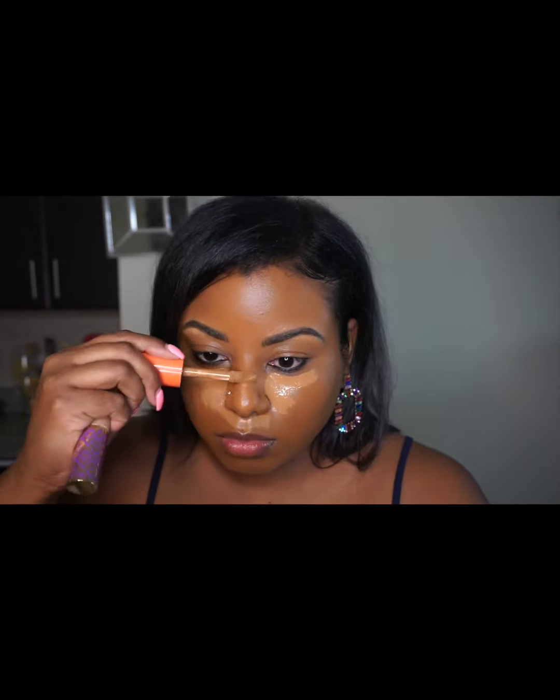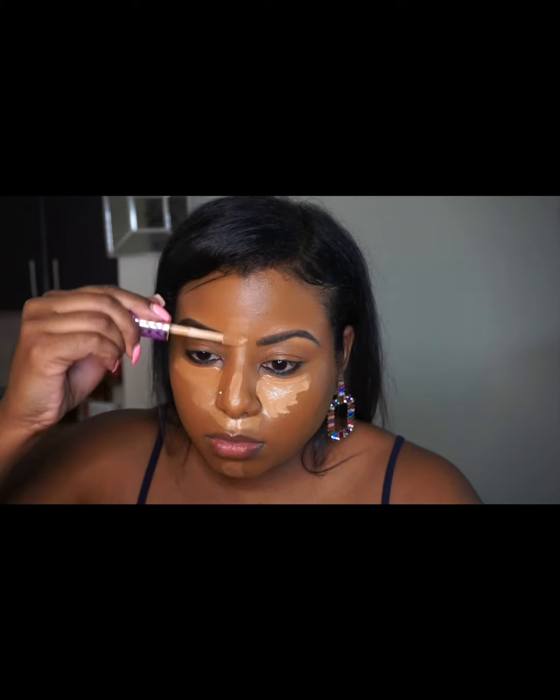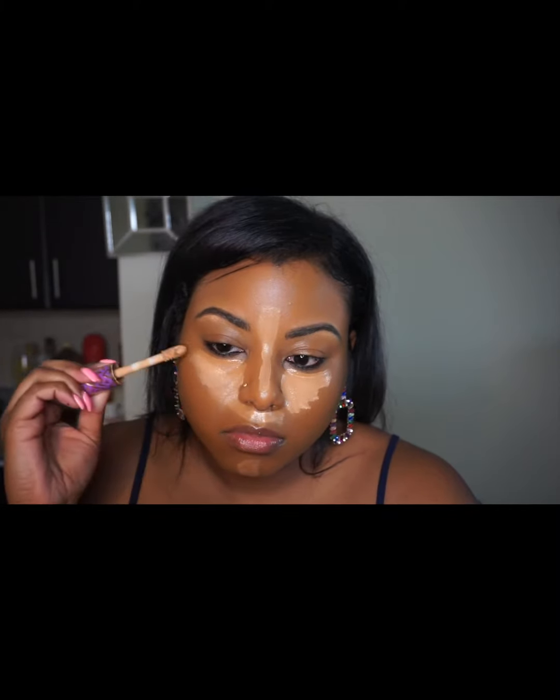Next I'm using the Juvia's Place concealer — I believe this is shade 10 or 12 — and I'm mixing it with the Shape Tape by Tarte.